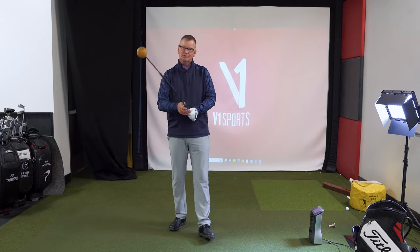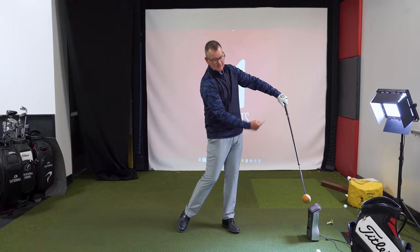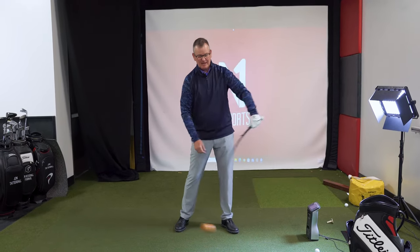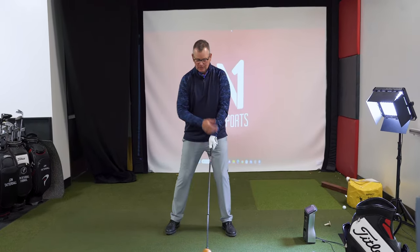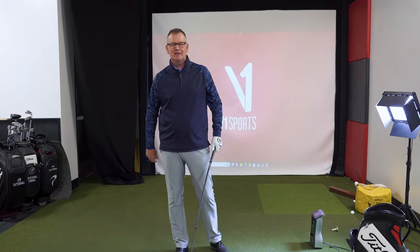It's important to understand we're not trying to get head speed past the ball, and we're definitely not trying to get handle speed past the ball. We're trying to get head speed right around the ball by slowing the grip and letting the head catch up there.